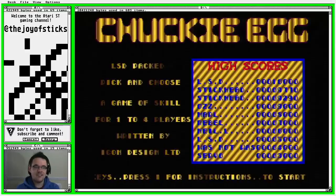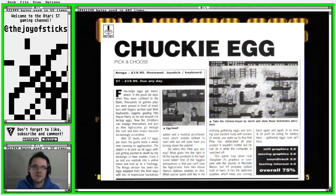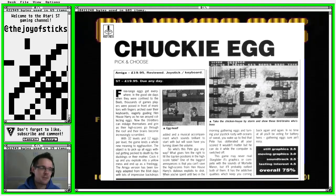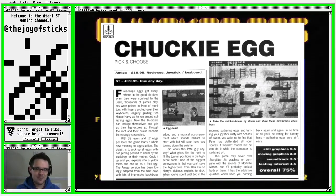I didn't manage to find many reviews — probably because it's so early on. The review I did find was in ST Amiga Format, back when they had both the ST and Amiga in the same magazine. They gave it 75% — a respectable score — saying it's lovingly adapted from the 8-bit days with lots of impressive backdrops and a musical accompaniment which sounds brilliant to start with but will soon have you turning down the volume. They said it's very addictive but very difficult, and they felt it needs a high score save — because if you hone your skills and then come back to find your scores are gone, that's a bit of a shame. That was fair criticism.